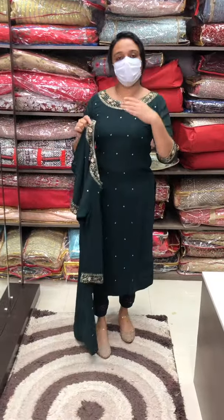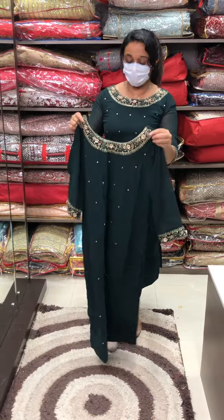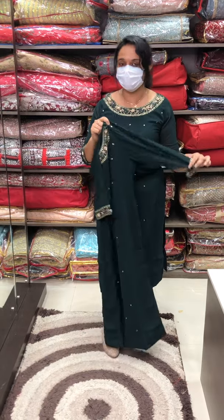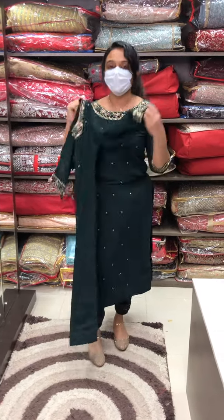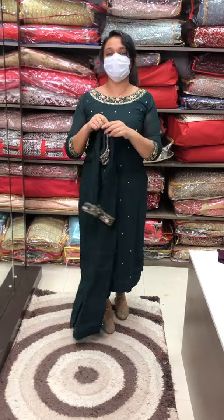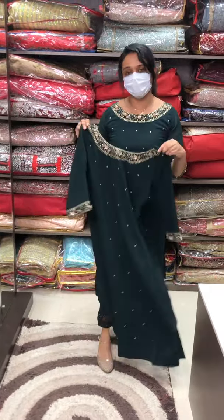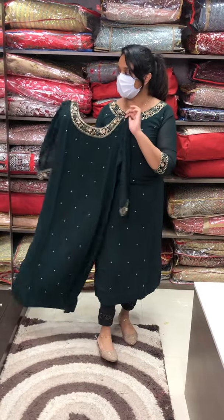We will do high volume in the unit. I will introduce you to a range — we will do a custom range at double cost. We have designer handwork available. We will introduce the work in the range.